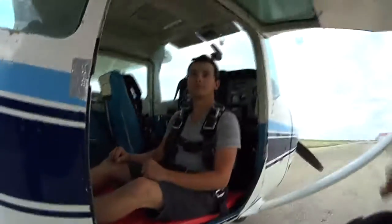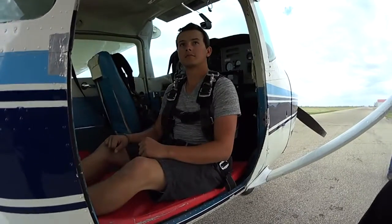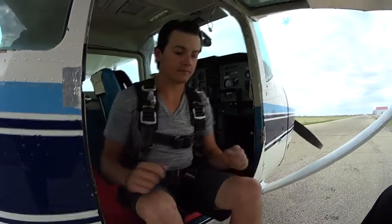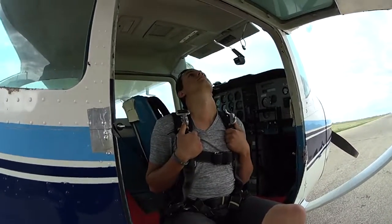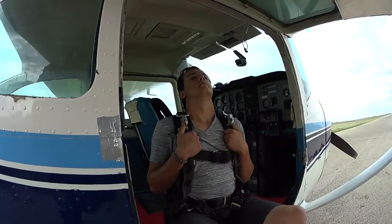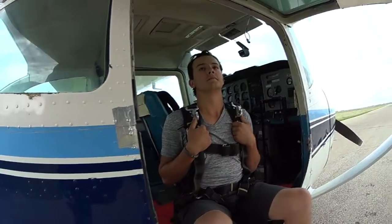We're going to be at 7,500 feet. The door is going to be open just like it is now. We're going to be ready to go. I'm going to ask you to get your feet out — put both feet on the step. Hands on the harness, elbows in, head back. Here comes the most important part of the whole skydive: take a deep breath. That's going to slow everything down, letting you enjoy and remember the skydive.